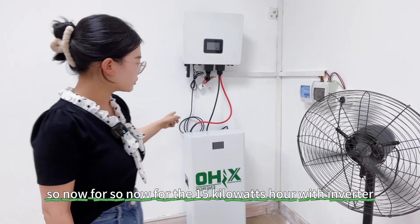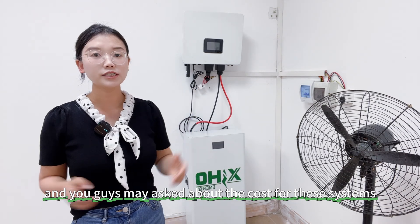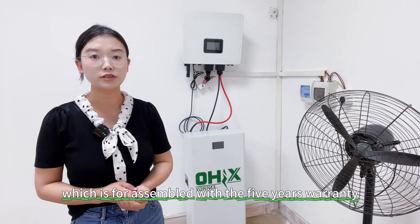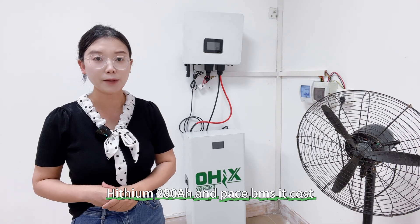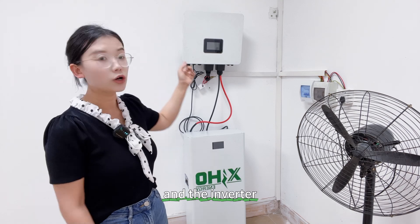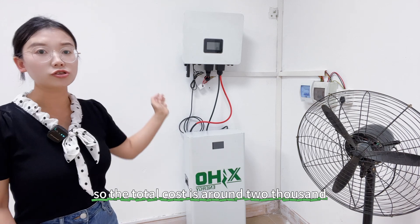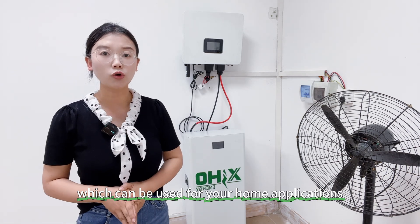So now for this 15kWh system with the inverter, this is a small solar energy storage system. You may ask about the cost: the battery pack from Starmax, assembled with a five-year warranty using brand new grade A cells and Pace BMS, costs $1,200 USD. The inverter — the 6kWh Magnifon — costs $900 USD. So the total cost is around $2,100 USD, which can be used for your home applications.